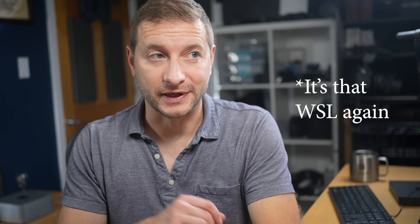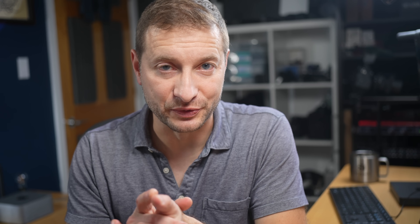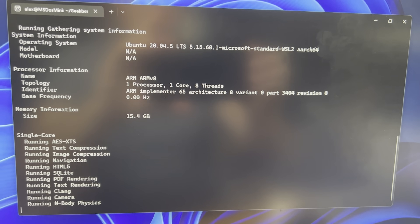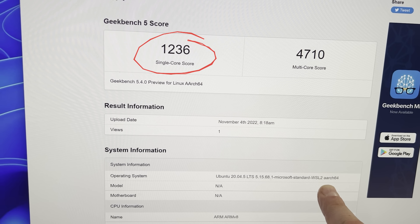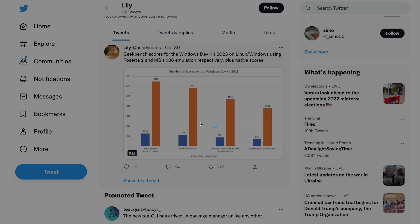Some software you won't be able to use on Windows for ARM effectively, but they will work beautifully in Linux for ARM running inside of Windows for ARM — they just need to be the Linux versions. Docker is a good example: it works perfectly fine inside of WSL. The performance inside WSL is pretty close to native Windows. I ran Geekbench on both WSL and Windows, and WSL's single-core performance is actually better than on native Windows. BendyCat on Twitter reported that Linux running in a VM got higher Geekbench scores than Windows natively, showing what an incredible job Microsoft's virtualization team has done.